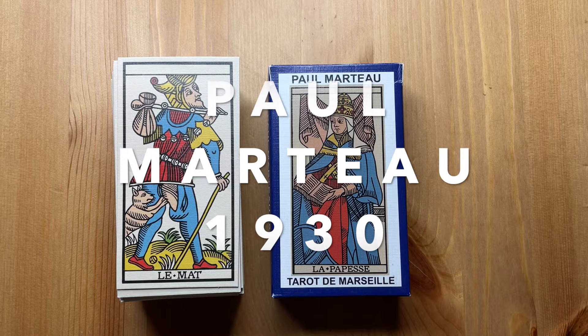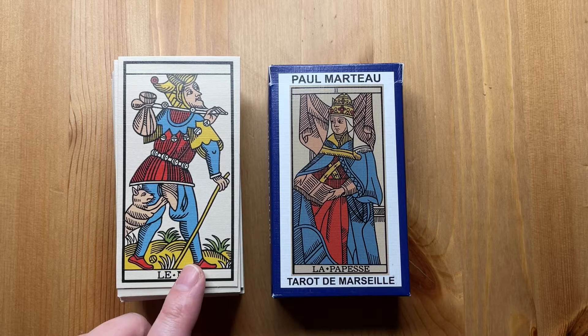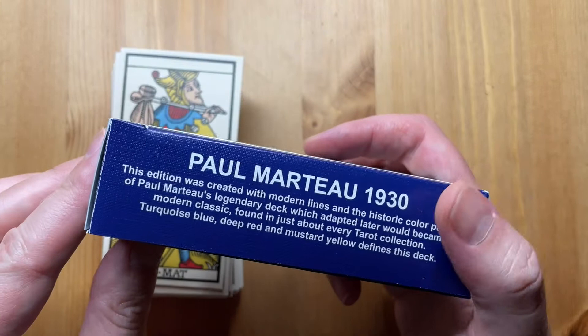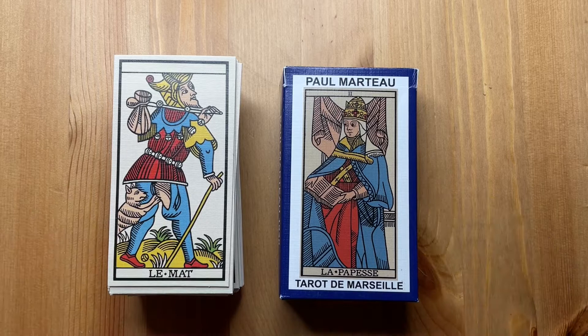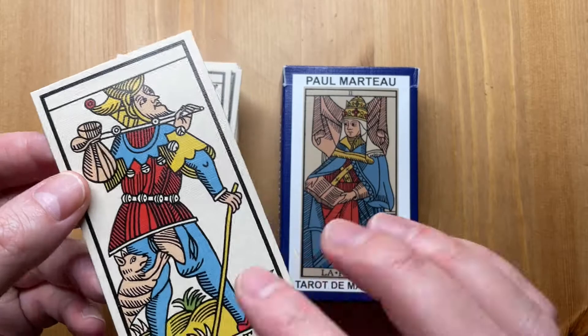Hello everyone and welcome back. This is going to be another comparison video of the before and after progress videos. This is the first version of this deck that I did — the Paul Marteau 1930 — and I want to compare the two and show you the differences that came out when I did the printing of the one in the US.